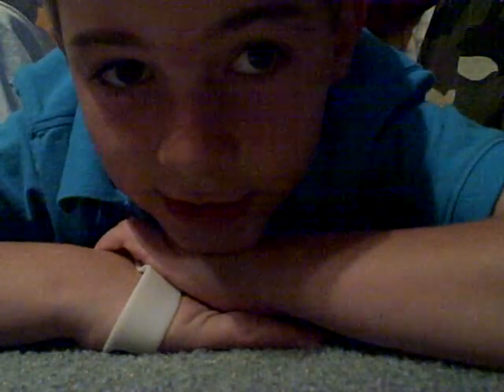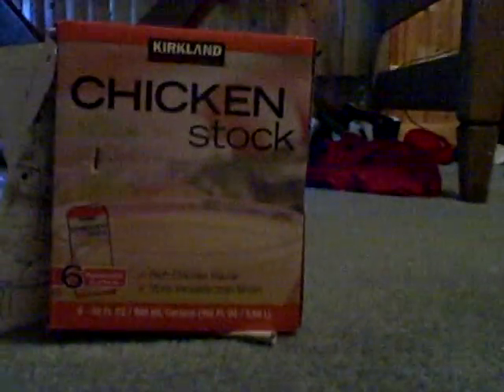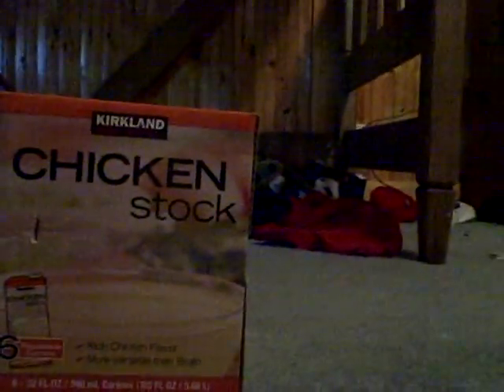Alright, so today I am going to do a power test with two of my battleaxes that I made. I made two of them, and I am going to test them out on this box of chicken broth. And we are going to hit it with both of my battleaxes.